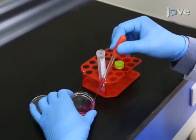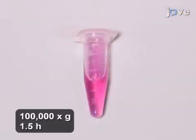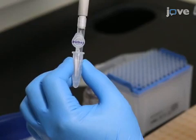Using standard techniques, prepare exosomes in culture. Then ultracentrifuge the culture supernatant of HCT116 cells to pellet the exosomes from the media. Once pelleted, carefully remove the culture supernatant.